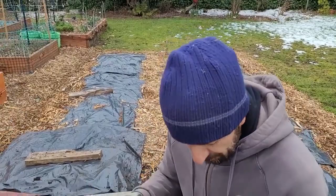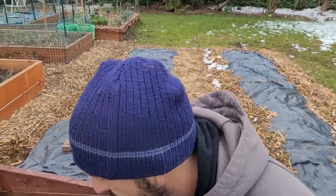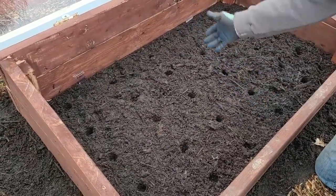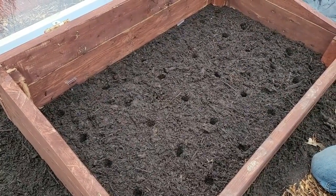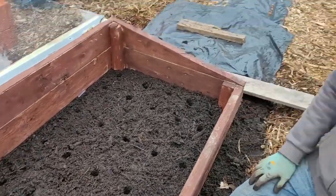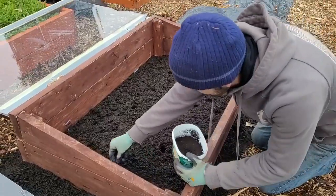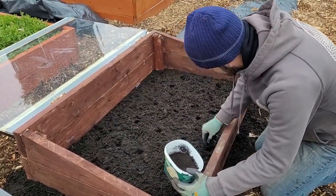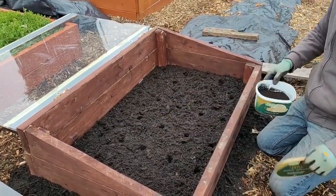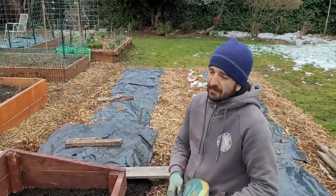Using the fancy dibber, we're going to do worm castings on one side. We discovered that putting worm castings on top doesn't work well, so we're going to put the worm castings in the hole and mix them in. We'll do three rows with worm castings and three without, as a comparison.